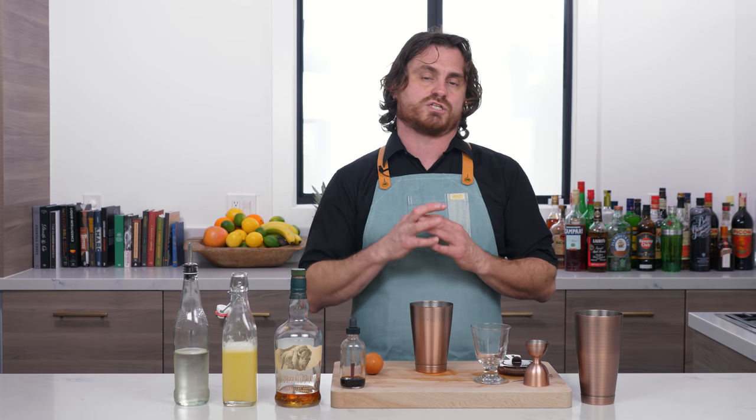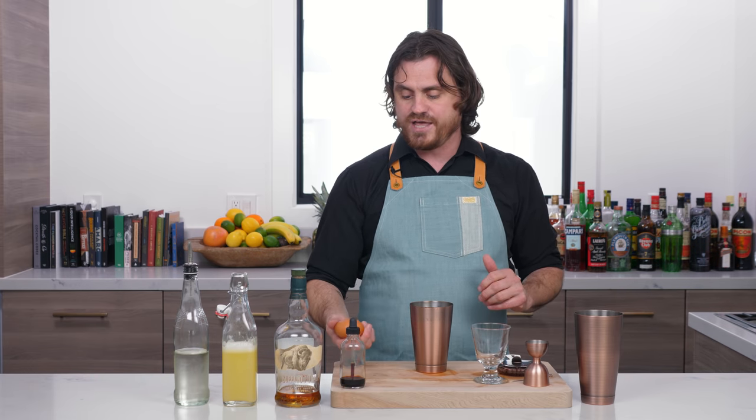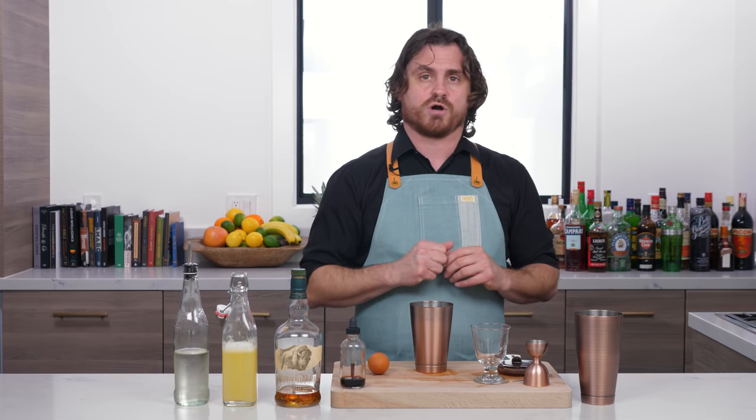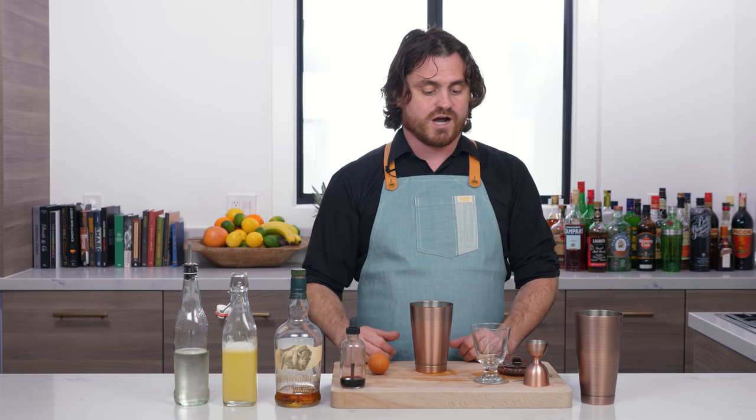A lot of people think the egg white is a modern interpretation of the sour, but while it is a later addition, egg white actually started being used around the 1890s — about 40 years after the original. It was added to the sour much like a fizz, then served in its own glass. On top of that, around the same 1890s to 1900 period, there was a drink that came to be known as the New York sour — which included a quarter ounce of claret, a blanket term for red wine at the time.